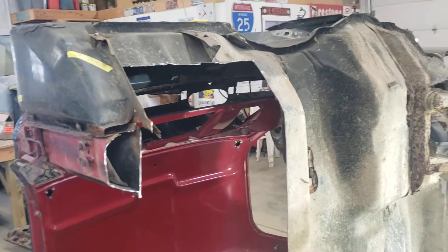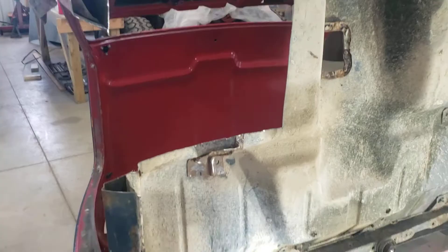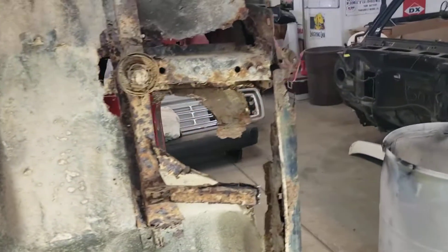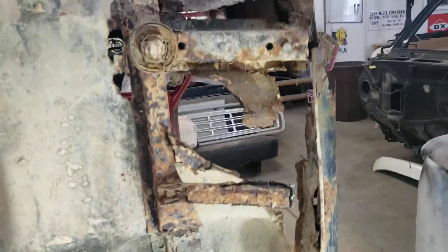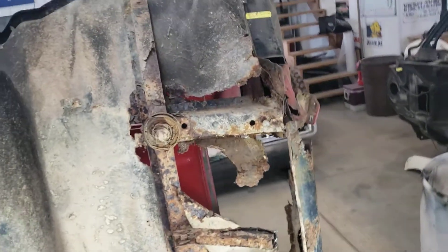I'm gonna do a quick video of my own little truck — '85 K10 Chevy. As you can see, she's in pretty bad shape. Anybody running into something this bad, I'd have to say try to find another cab unless you know what you're doing.